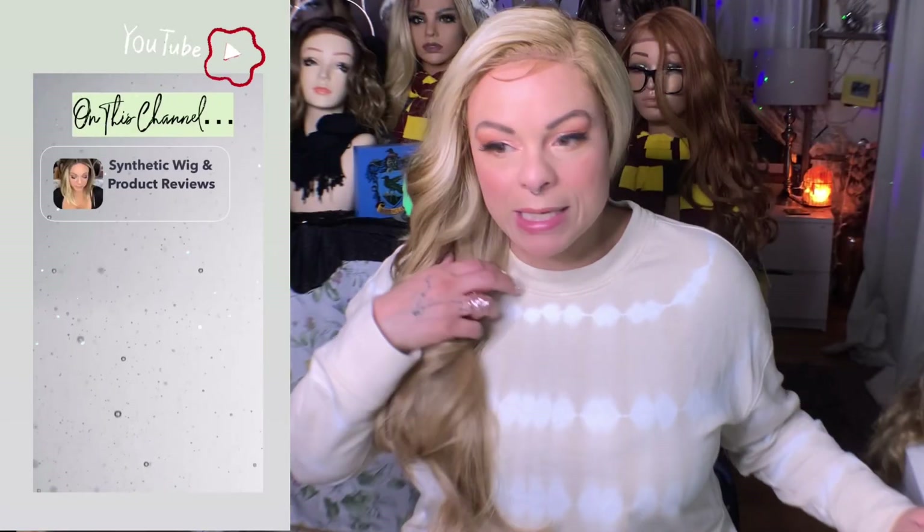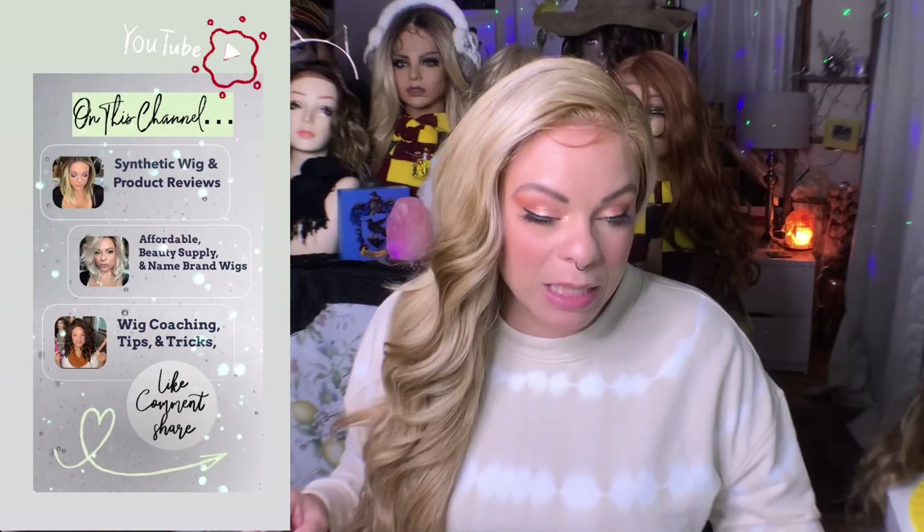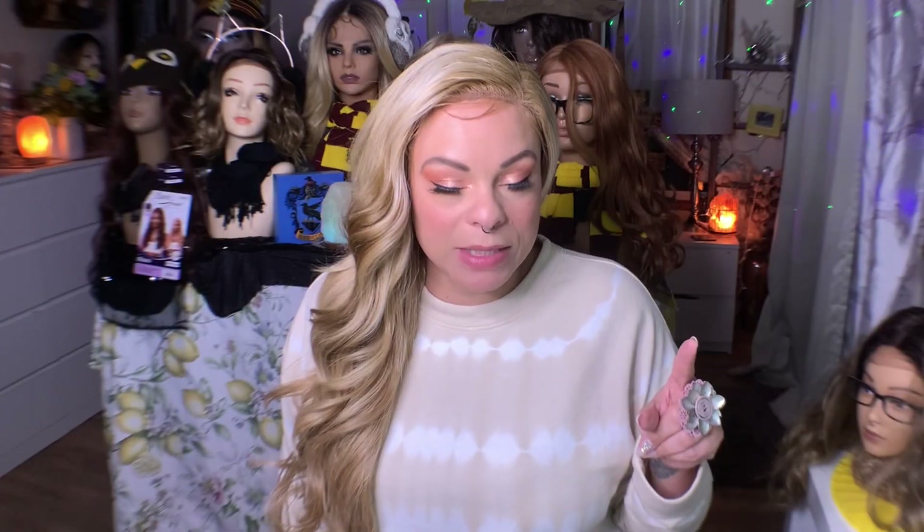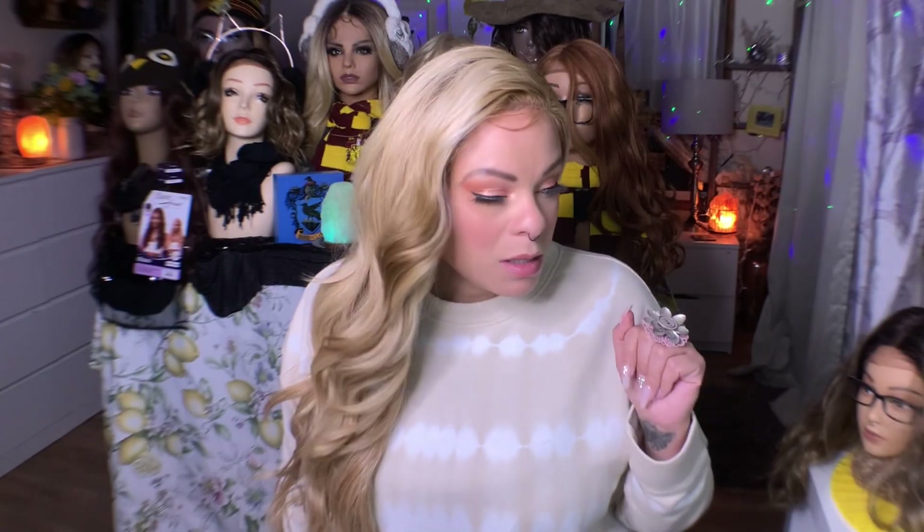If there's a wig you'd like me to review from Outre, I'll leave my Outre playlist down below — check it out and see what I've already reviewed. If there's one you'd like me to review that I haven't, put that down below. If you haven't subscribed, please do so. I got cat hair on my loup! And if you have subscribed, you're my doll baby. I'll see you in the next video. Bye!